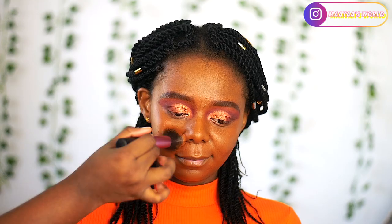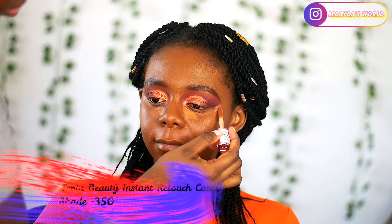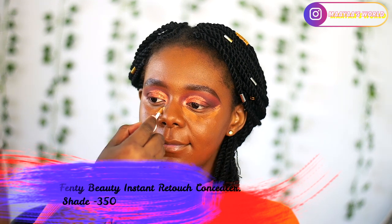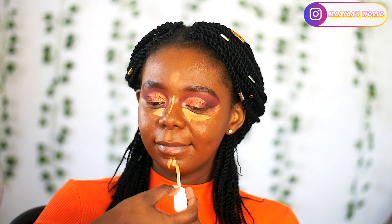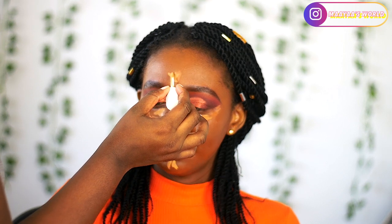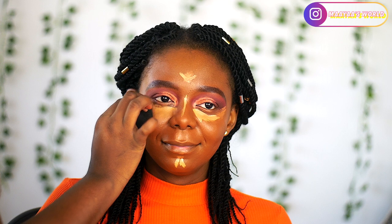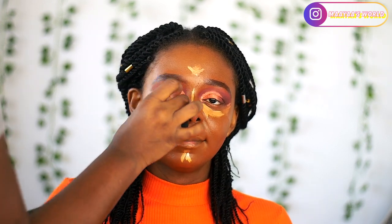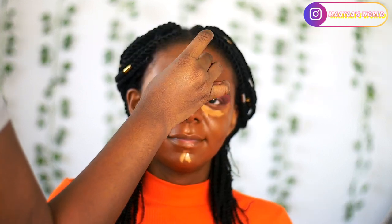You can see how golden it looks — that's my camera problem. I went into the Makeup Revolution Conceal and Define in shade MC13 but it was too dark for her, almost like her skin color. So I went in with the Fenty Beauty Instant Retouch Concealer in shade 350 to highlight under her cheeks, the bridge of her nose, her forehead and her chin.